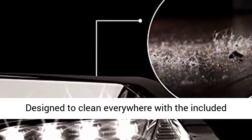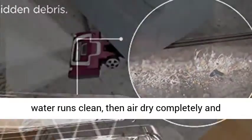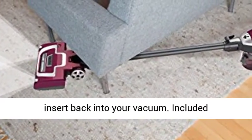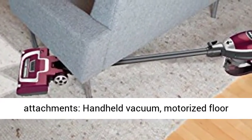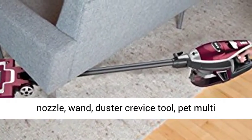Designed to clean everywhere with the included attachments. Rinse both with tap water until the water runs clean, then air dry completely, and insert back into your vacuum. Included attachments: handheld vacuum, motorized floor nozzle, wand, duster crevice tool, pet multi-tool.